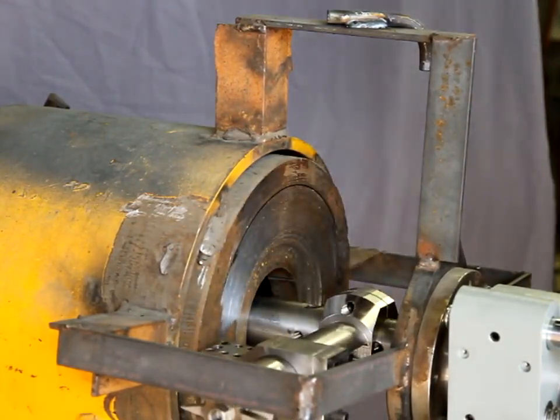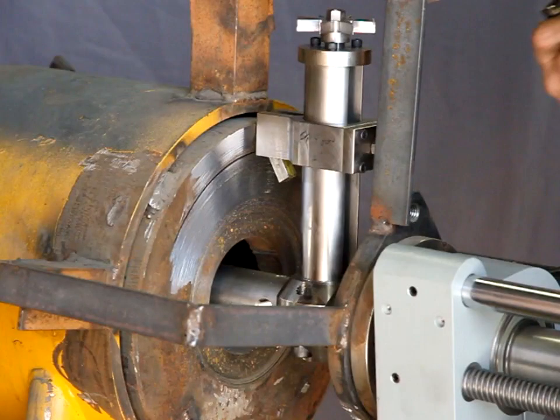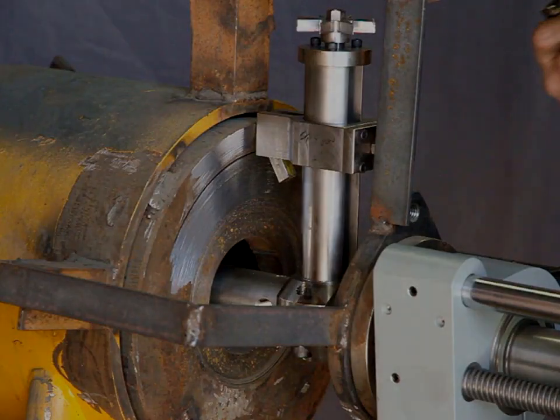It looks like a nicer cut, doesn't it? I usually only go 5,000.